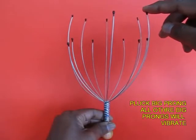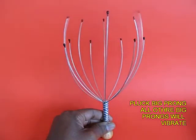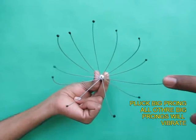Now there are big and small prongs. Pluck a big prong and all the other big ones will start vibrating in resonance. See this again.